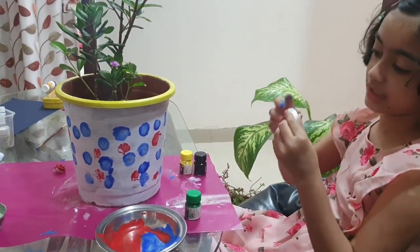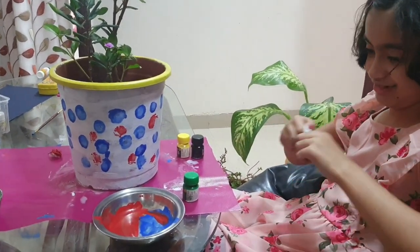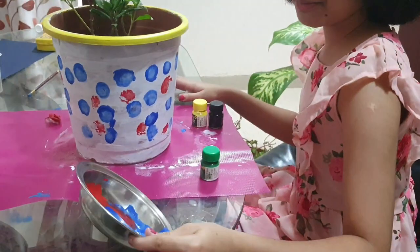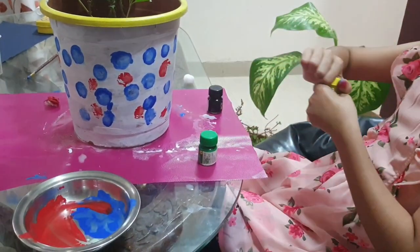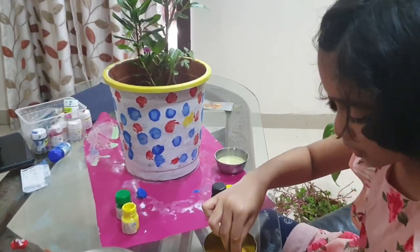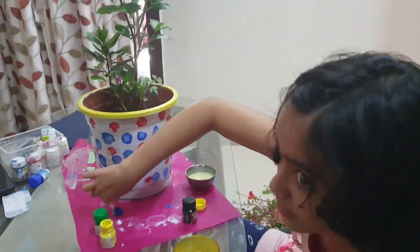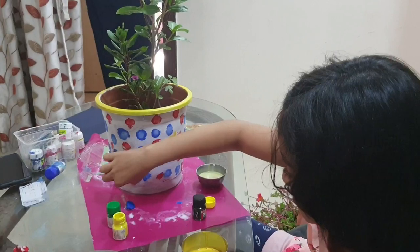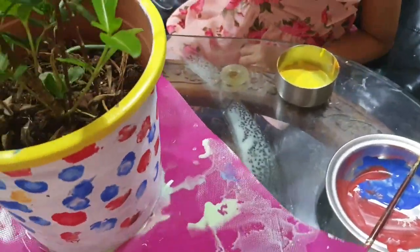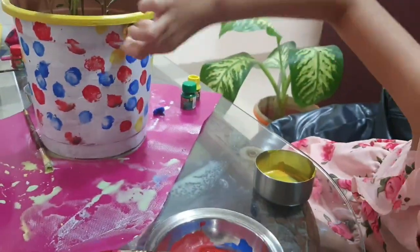Now I am going to get a new cotton ball and take half of it. My plate is full so I am going to dip it carefully. Now I am using yellow — I have dipped it in yellow and I am done.